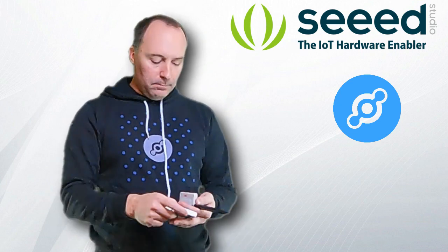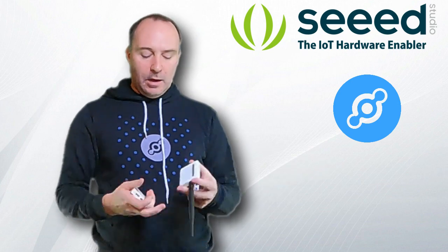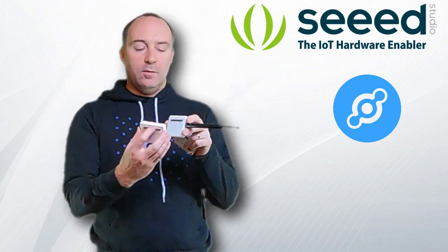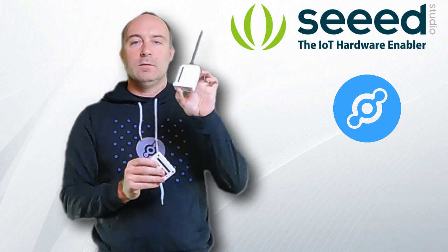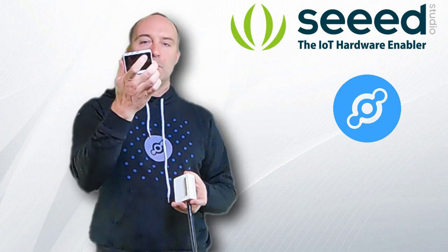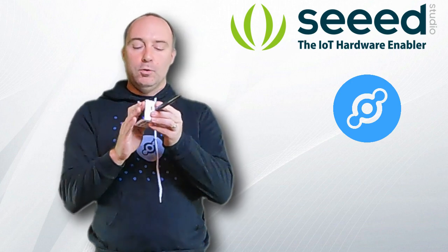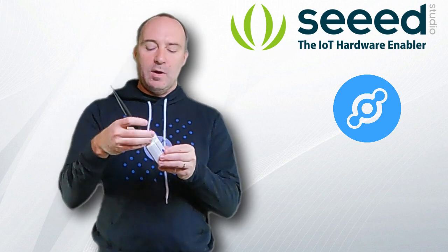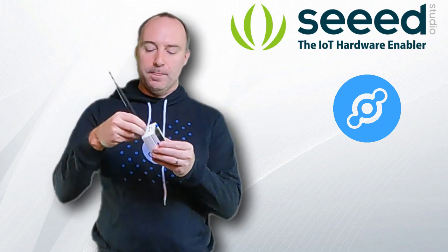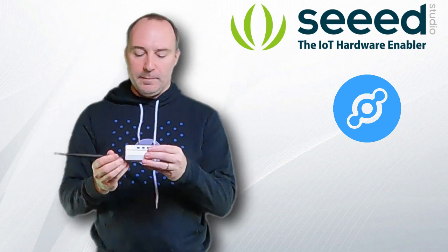When you get it, you just have to assemble it — it's quite easy. You take the LoRa E5, put the battery pack on top so they are all together, then attach the Wio terminal and connect it. You also need to screw the antenna on. Now the device is fully ready.